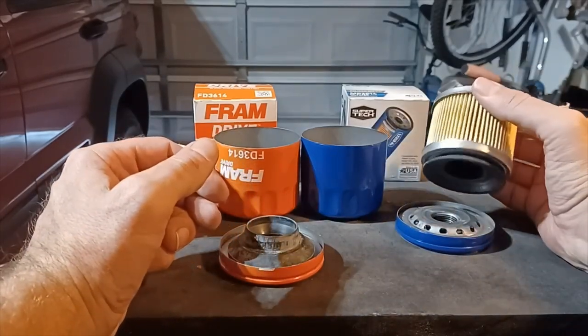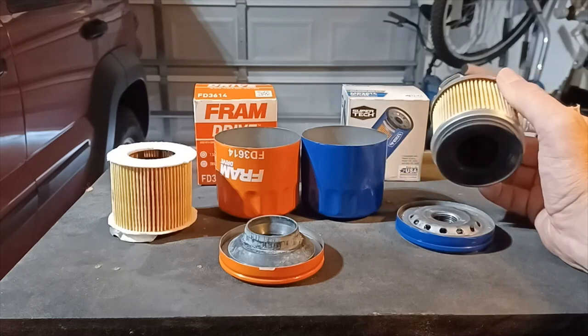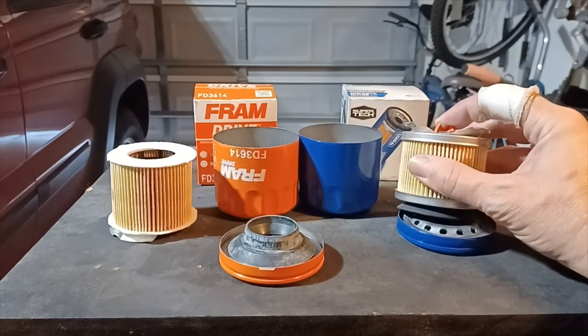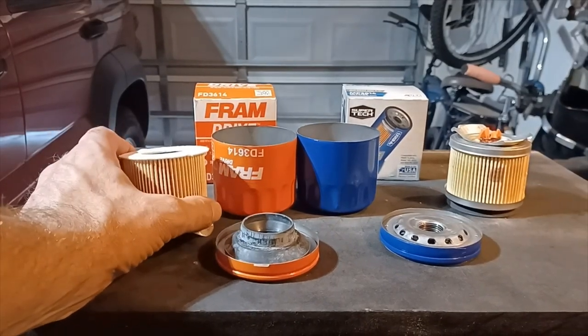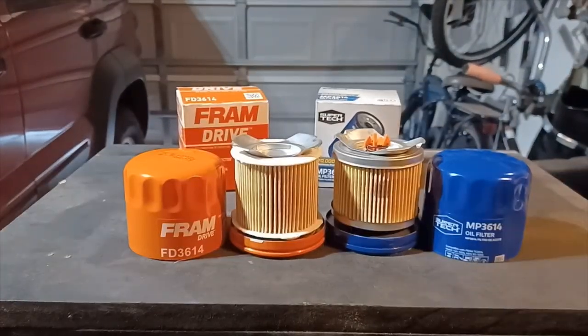So far this supposedly cheap, inferior Walmart Supertech oil filter is looking really good. I like it — the metal end caps, actual bypass valve, good sturdy base plate. That's my choice between the two. Fram Drive versus Supertech Maximum Protection: I'm going with the Supertech Maximum Protection. I may not run it for 20,000 miles like the box says, but it'd be good for six to eight thousand miles. I like it. I approve.